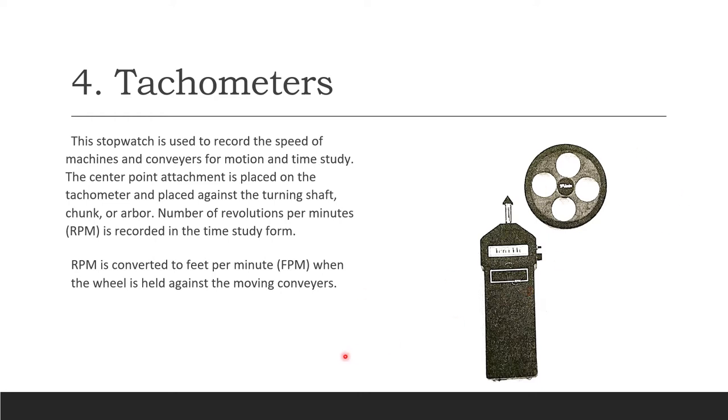Tachometers are used to record the speed of machines and conveyors for motion and time study. The center-point attachment is placed against the turning shaft, chuck, or arbor, and the number of revolutions per minute — RPM — is recorded on the time study form. RPM is then converted to feet per minute when using a wheel held against a moving conveyor.